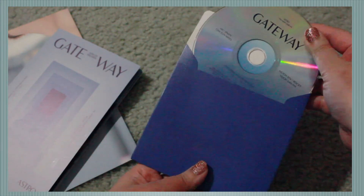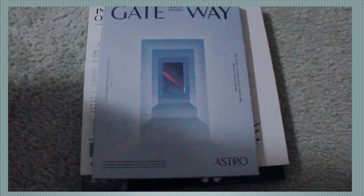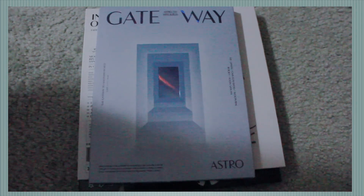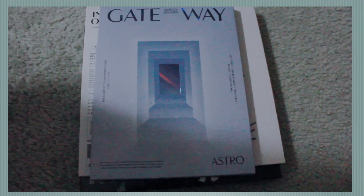So that is it for today's video! I hope you guys did enjoy watching this little unboxing of Astro's various albums with me. If you did, please be sure to hit the thumbs up button, also subscribe to this channel, and I will see you guys soon. Bye!